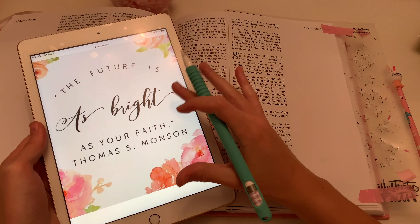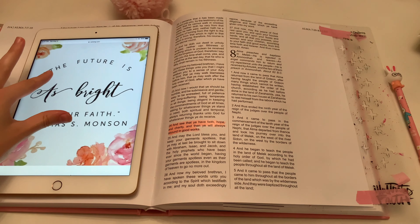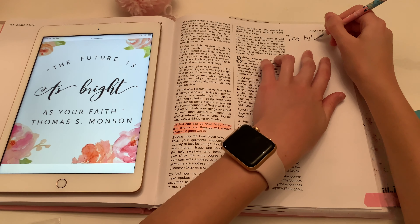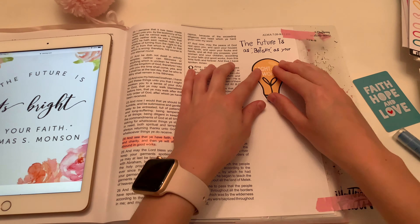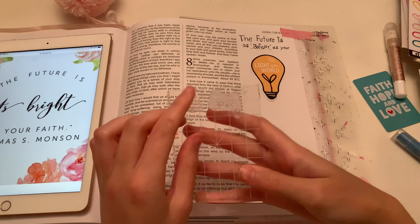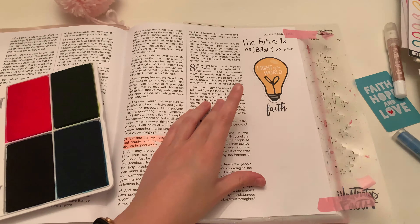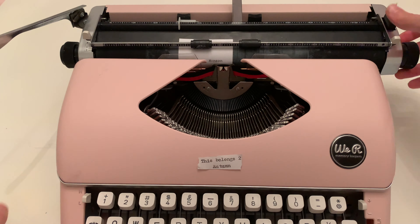I also pulled up a quote from Thomas S. Monson because it kind of relates with the verse, and I thought it'd be great to write it on the page and revolve around that. I just finished writing the first part of the quote and glued down a cute little cutout from Illustrated Faith. Now I'm using stamps from Illustrated Faith — I found one that actually said 'Faith,' which is kind of like the theme of the verse and the quote, so I thought that was great.